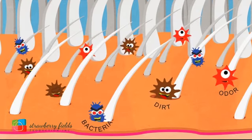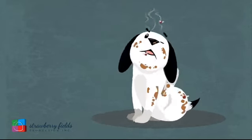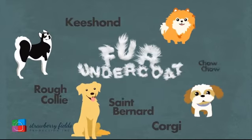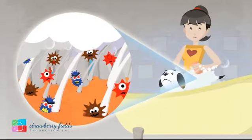Rub away the dirt in the fur and skin. Oats deep clean and soothes. After that, bamboo charcoal deodorizes the skin and fur, and nut oil protects against bacteria. Clean dog, deeply cleaned.